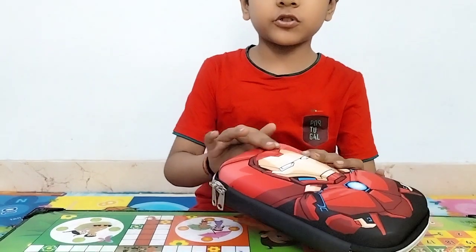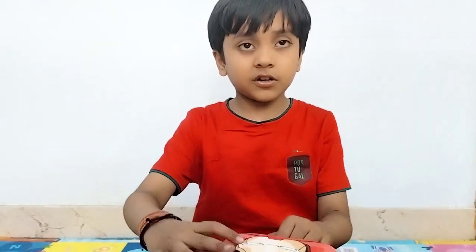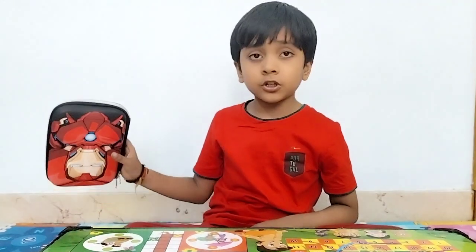It is very soft. Let's see. This is a hard shell box.